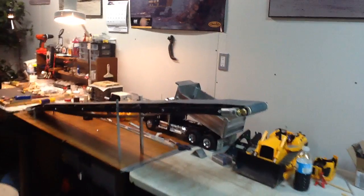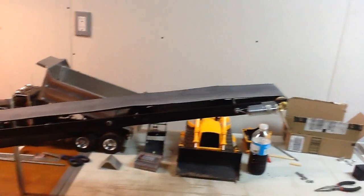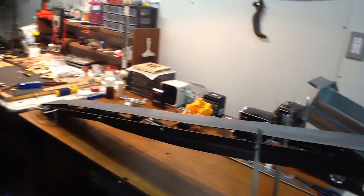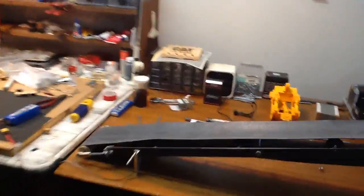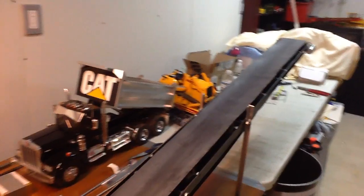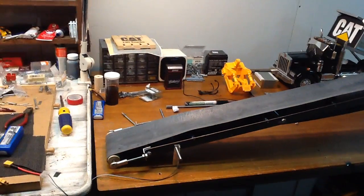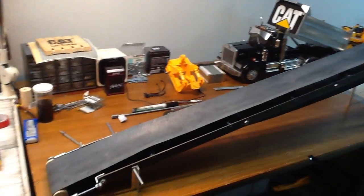The conveyor build has come a long way now. Things are looking good. I just tested out the motor, speed, and tracking, and this thing is sweet, so I figured I'd post a video. This is about six feet long — just under six feet — using a tire tube from a transport truck to cut the belt out as a continuous loop.